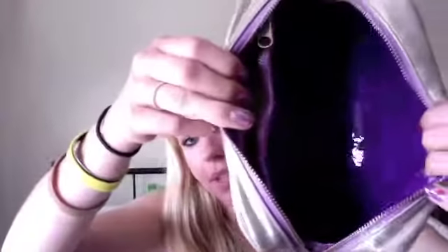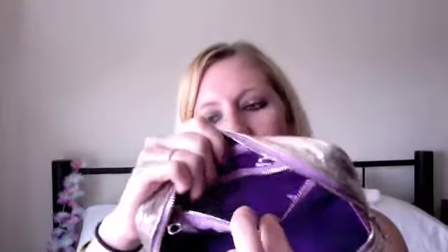Let me show you the inside of the bag, if you can see. Nice and purple. And I have a zipper on the inside. It's a perfect size to fit my makeup — the makeup palette, Naked by Urban Decay. Most of my other bags I use for makeup — the palette's way too big and I end up having to put it in my purse separately. So it's nice to have everything all right here in one piece.